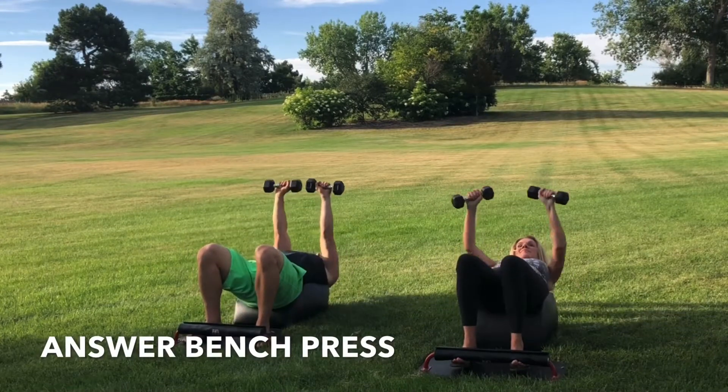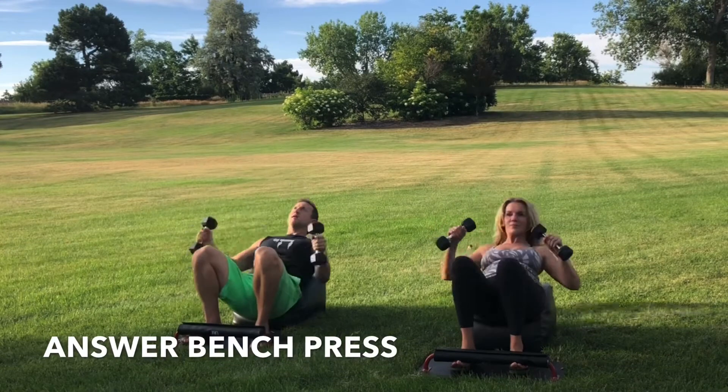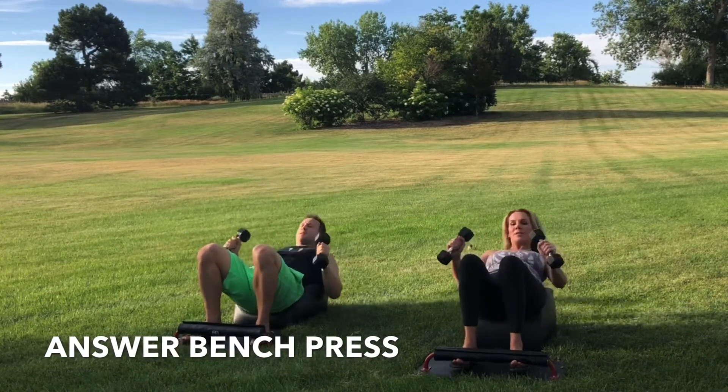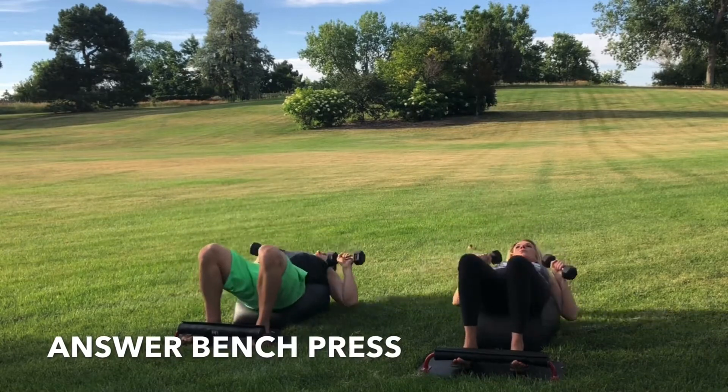Inhale down. Get that full sit-up in. Get the bench press at the bottom of the sit-up. Exhale, engage the core. Drive through the heels. Stand up for greatness. Focus on the breath. Focus on the movement. Keep going. You got this.